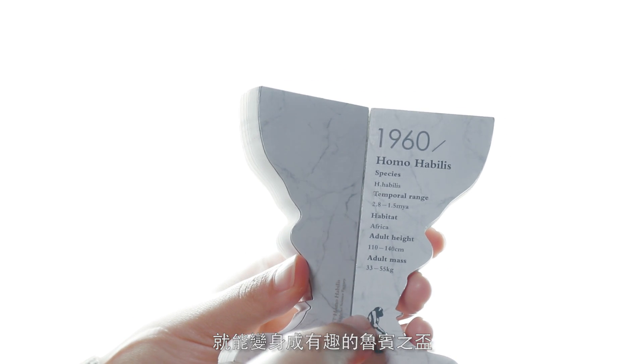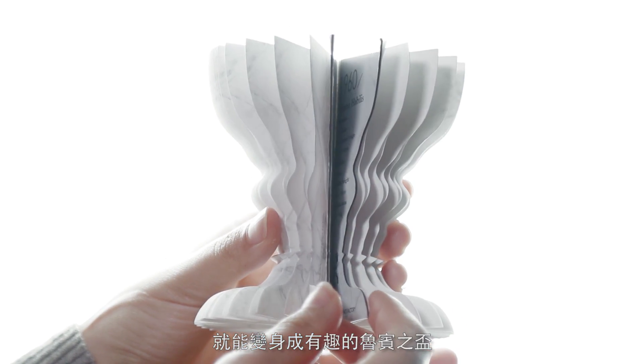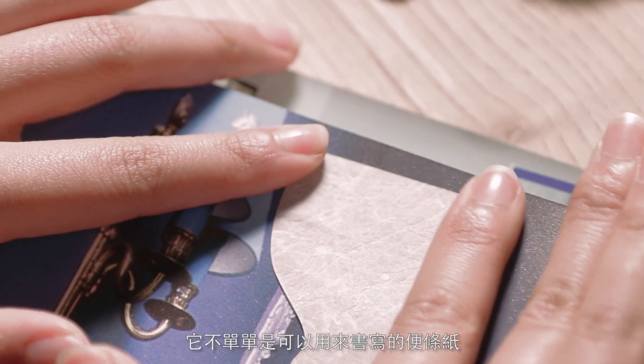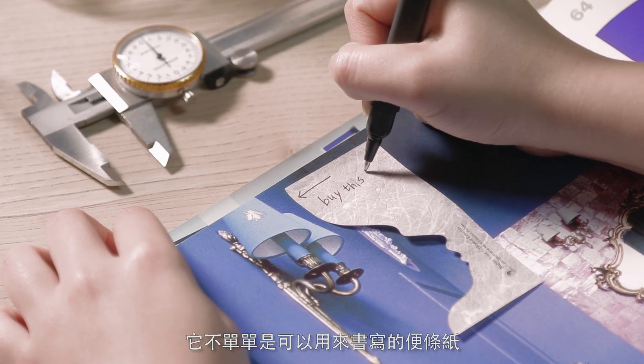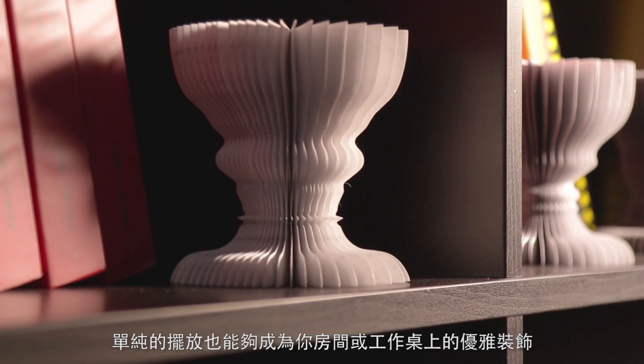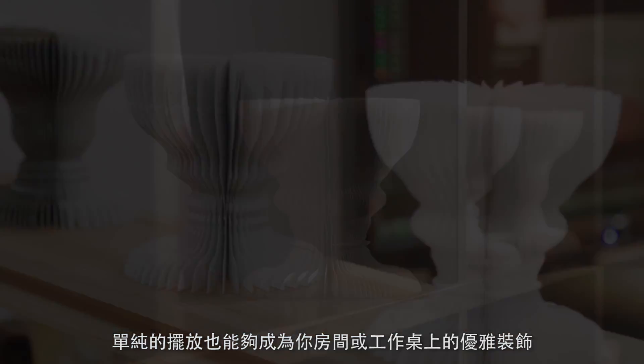Only one easy step and it can turn into an interesting Ruben Vase due to its special structure design. It's not just a sticker paper you can write with — it will be a graceful decoration whether you put it in your room or on your working desk.